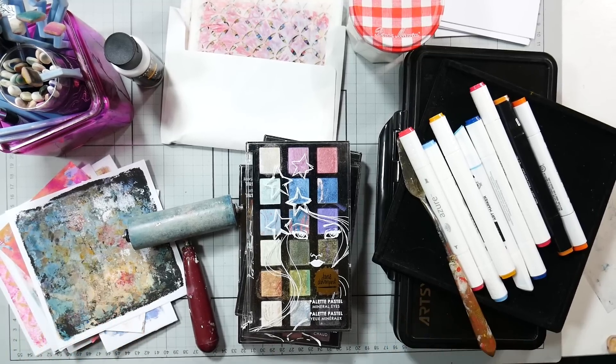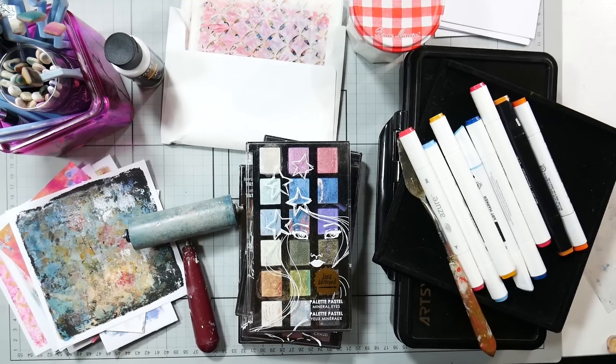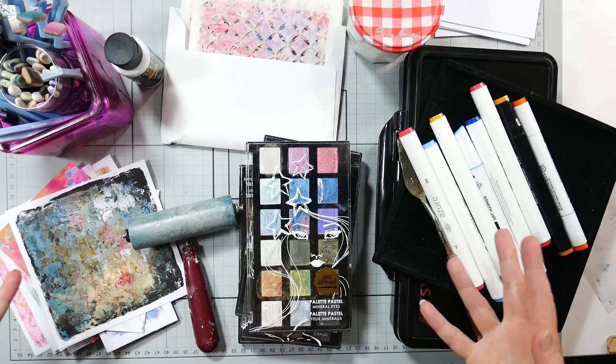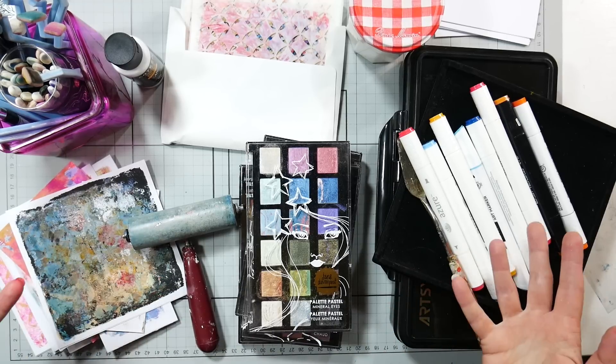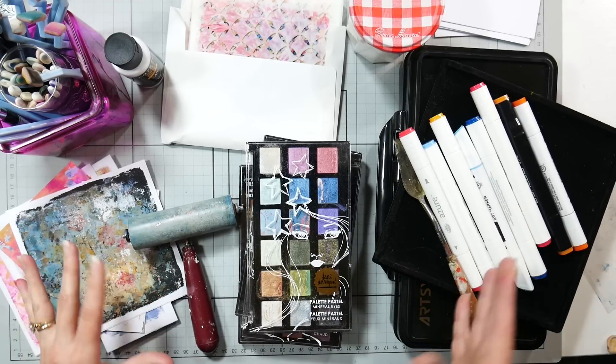I love to do gel printing, but it just seems like a big ordeal. When I go to make some gel prints I usually do a ton at once, but sometimes I just want to do one or two, like for the background of a card or another project. So I got to thinking: what supplies could give me the most bang for my buck, so that it wouldn't be a big deal just to grab a plate, grab some supplies, and make one or two prints.